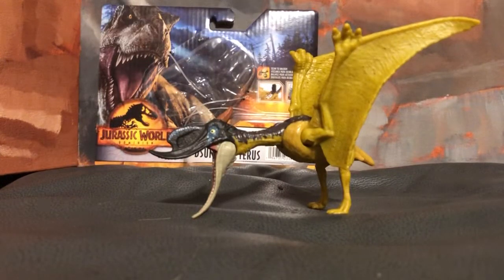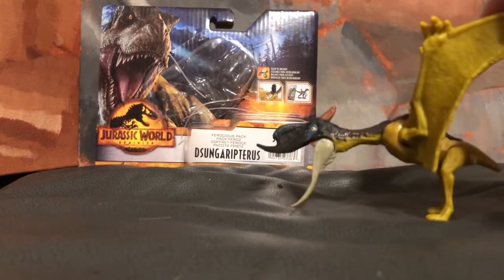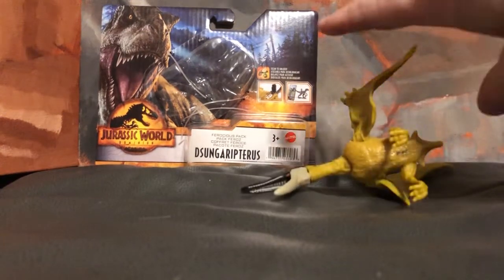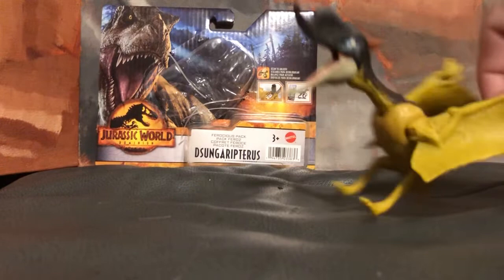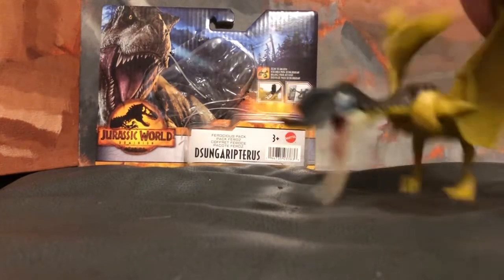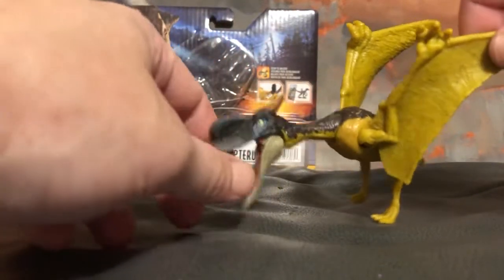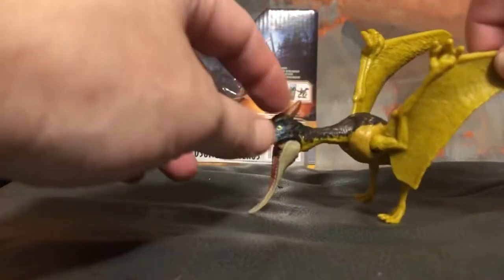Hey guys, welcome back to our channel — we love our toy reviews, and today we have the Jurassic World dinosaur. This is a cool little dude. I can't say his name really well, so I'm gonna let my beautiful wife try — she says it's something like 'Singeritis' — we're just not sure on the name. He's a very cool toy; we got him recently and he was around seven dollars, and he's very articulated.